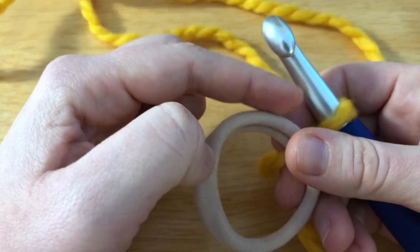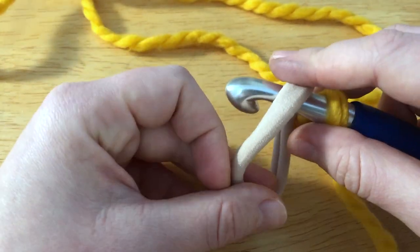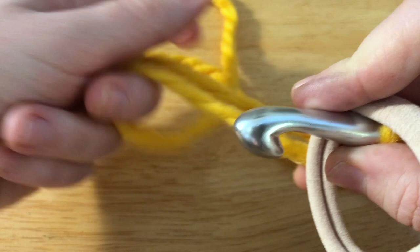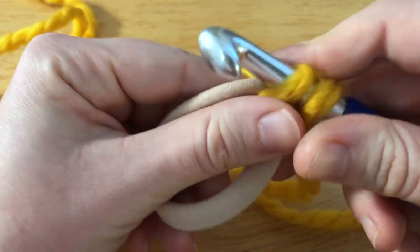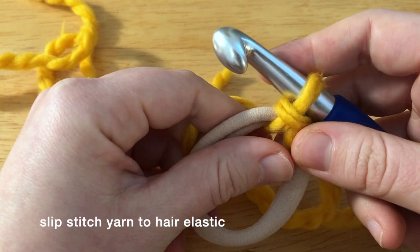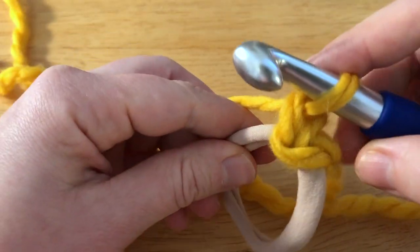To start, we're going to be crocheting single crochets all the way around the hair tie. I'm going to insert my hook under my hair elastic and just pull up a loop through that and slip through. Now I'm going to chain to get myself started — and I am attached.